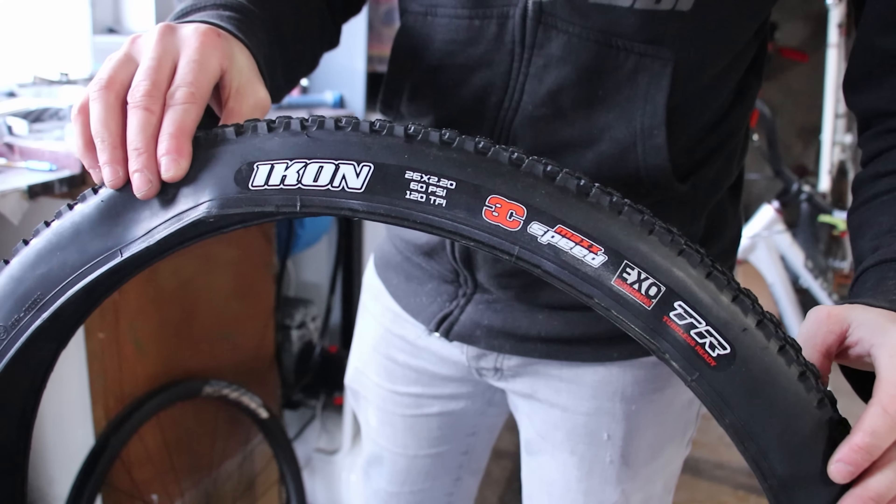Despite my shoulder injury, I can't help but go out and do a couple of hops just to see how it feels. A little crunchy with the tight chain, but I think this bike and I are going to get on pretty well. So, there we go — my new 2022 Inspired Hex. What do you think?